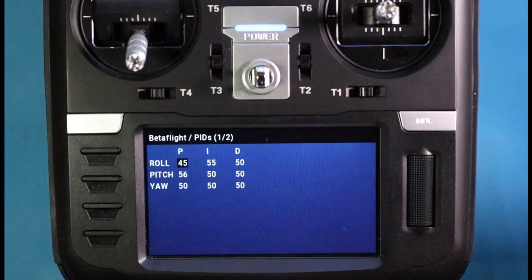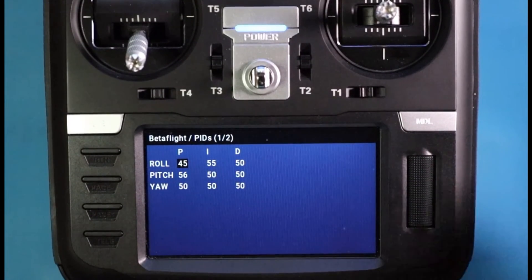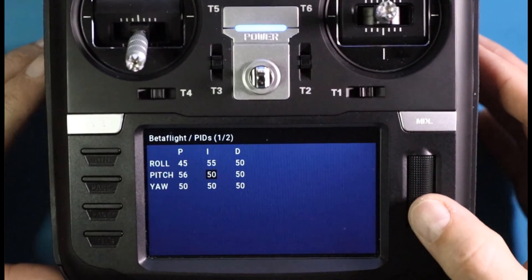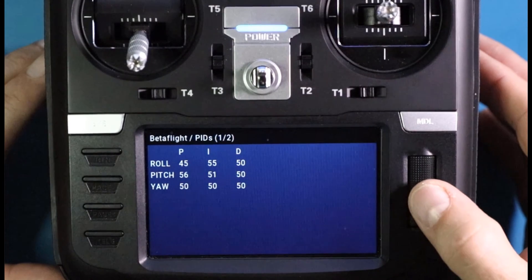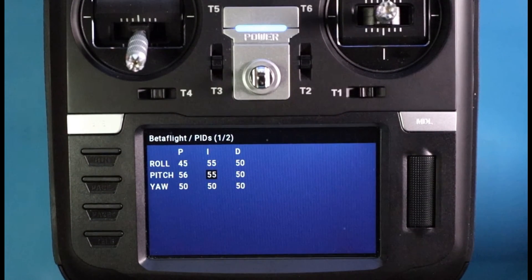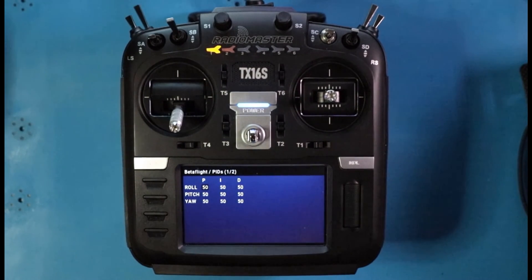Here's my concern with the Betaflight Lua scripts alone: say I'm up in the air and I need to change pitch integral. I'm looking at my quad, then looking down at the radio, then back up at my quad, then back down — I'm on 50, I look back up, I click, I want to change to 55, I look down and click, then look up again. That may not seem like a lot, but eyes off the quad for that long is kind of a big deal. So let me show you the alternative.